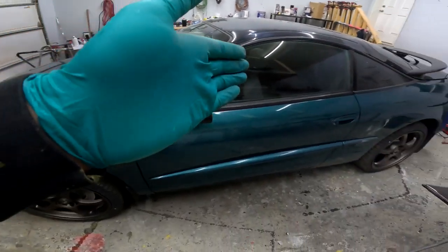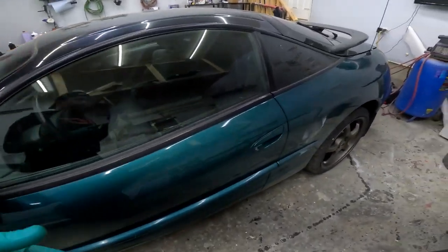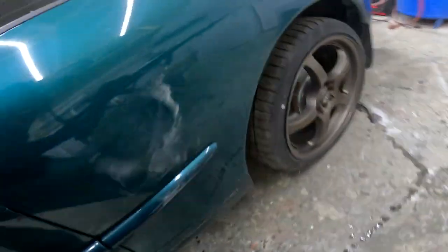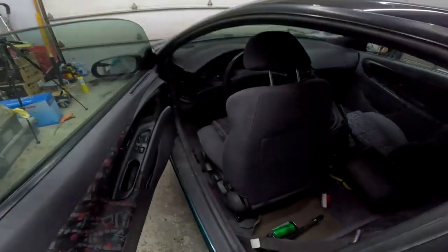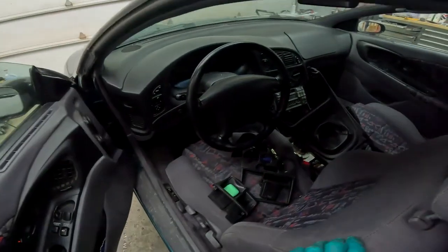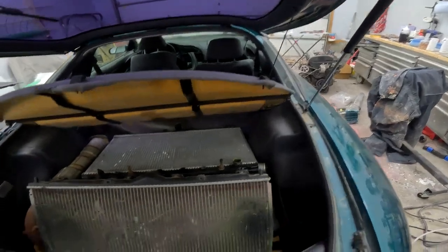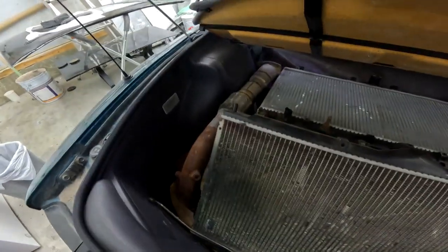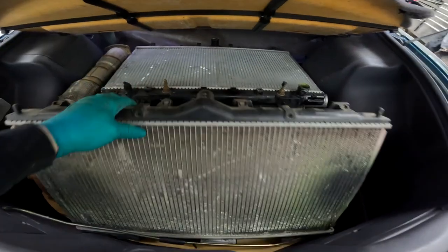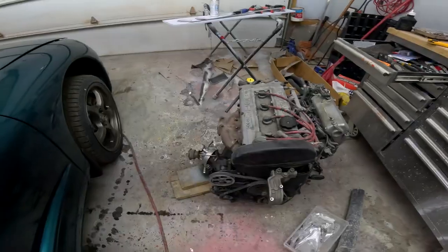Overall it is a very clean example of a Talon TSI — you just don't see them this nice very often. There is the typical rust starting down here and in the wheel wells; it's actually much worse on the other side, which is pretty normal. We've got an intermediate shaft sitting there. Inside we have the pretty cool confetti interior and the center console taken apart. In the back with the struts that don't work, we've got a couple rods, what looks like a down pipe, an intercooler, some solenoids, and an intake.